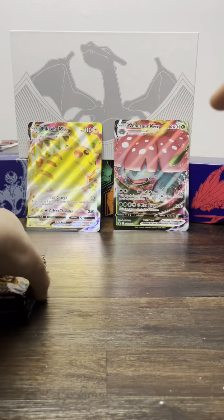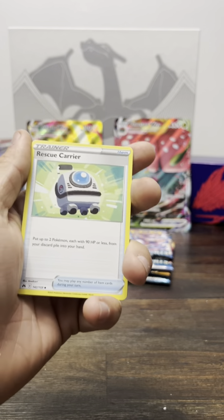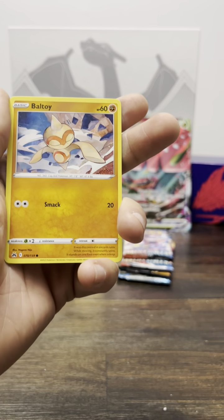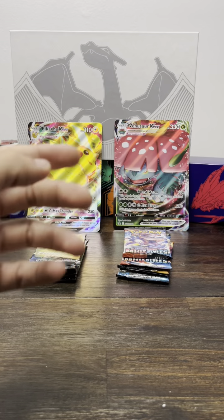I've pulled a lot of Galarian Gallery cards already, so I'm going to start with Crown Zenith first just to get them out of the way. Let's go — Coffin, the Duke, the Duke Beltway, Reverse Shinx, and Snorlax. If you guys have bought this box, tell me what you pulled — what's the craziest thing you guys have gotten from it?